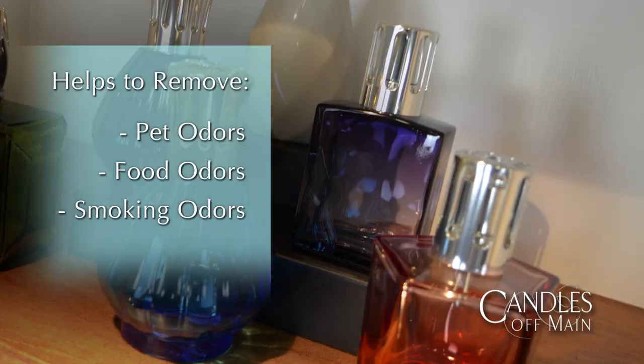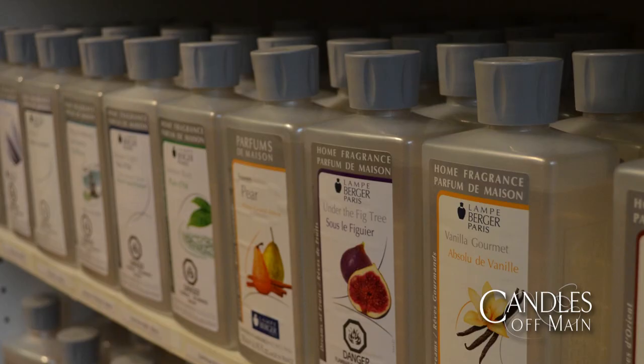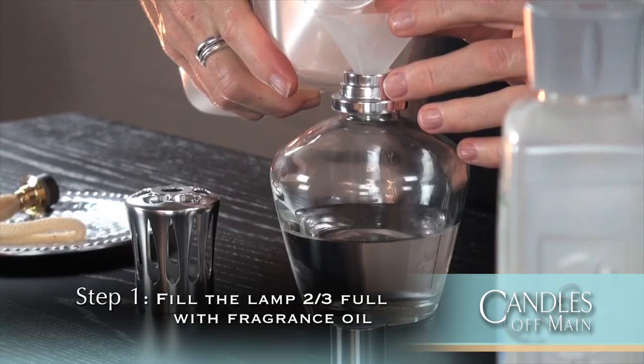You can choose from over 50 different scents, so there's quite a bit of variety, and now Sue will let you know how to set it up. It's really easy to do. The first thing you want to do is fill your lamp with the Lambergé fragrance oil — all of the lamps come with a funnel to make that really easy to do. You want to fill it two-thirds of the way full.